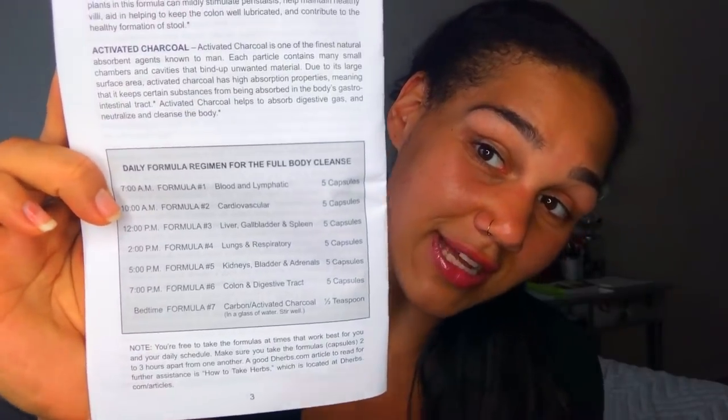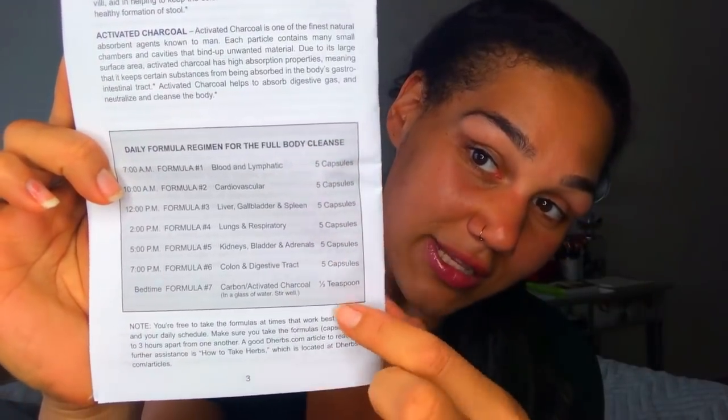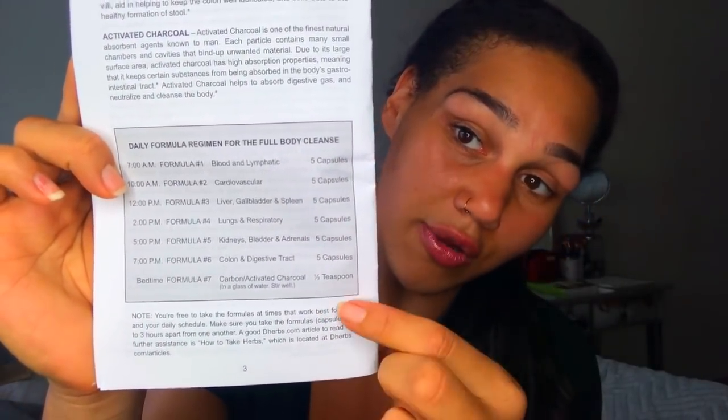It also came with this little pill keeper vitamin stacker thing, which I find very convenient. It says you can make up your own timing schedule, but you have to take them three hours apart from one another. So you've got 30 capsules plus a half teaspoon of charcoal each day of this cleanse, and that's one of the reasons I feel like it has to work.